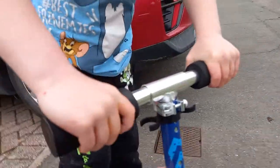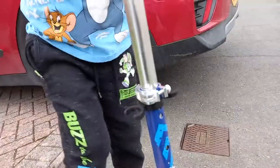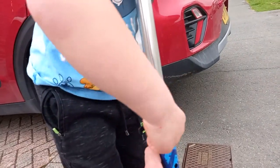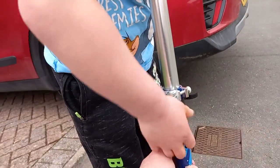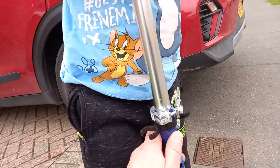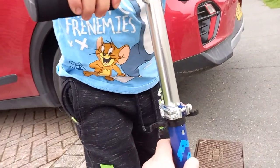Hold on, Alfie, calm down. Put it up there - there we go - and then it clips in there. Right, push that in there. He's trying to help obviously. You press a button and it goes down.